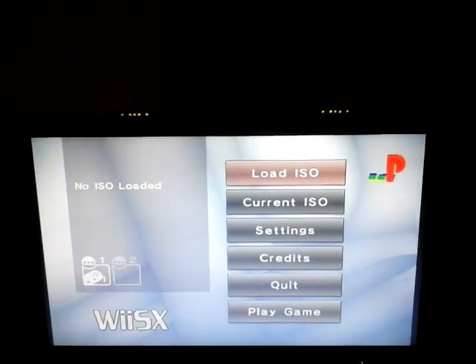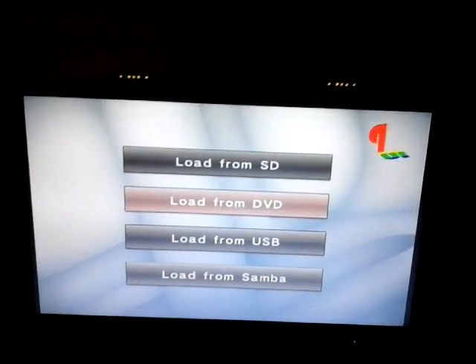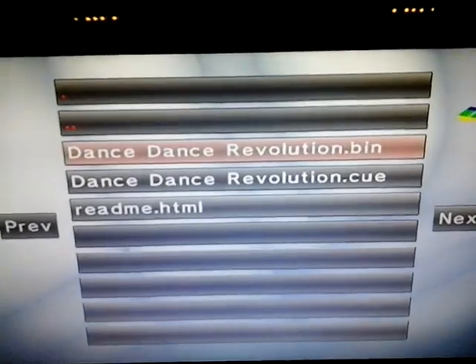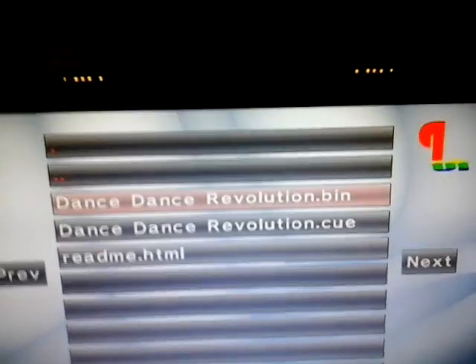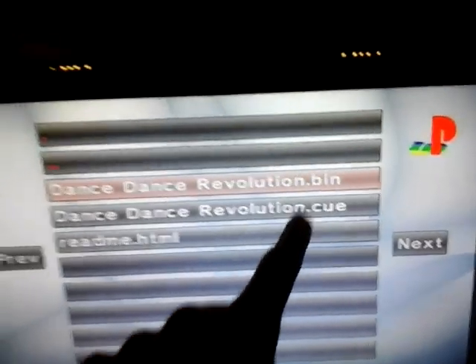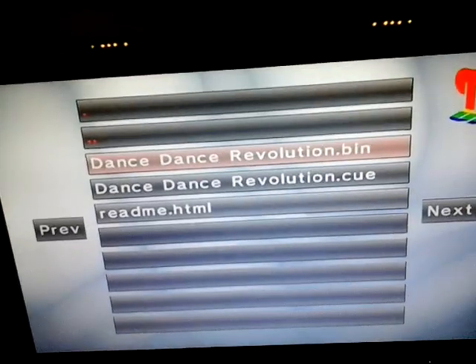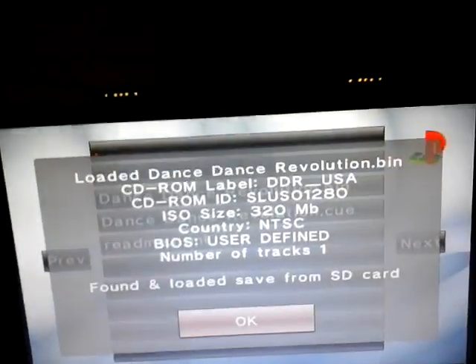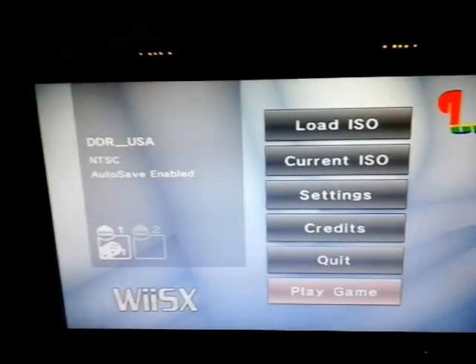Once you've done all that, go to Load ISO. Load from SD card since that's where your files are. Click on the game you want — I'm going to do Dance Dance Revolution. Hopefully once you have the file, it should have the two files you extracted from the 7Z: the .bin and .cue. The only ones that will work on this emulator are the Bin and Cue. I'm just going to do Bin — press A. It should come up with a loading screen. Once you've done that, it will tell you the controls for whichever controller you're using. Now you just play the game.